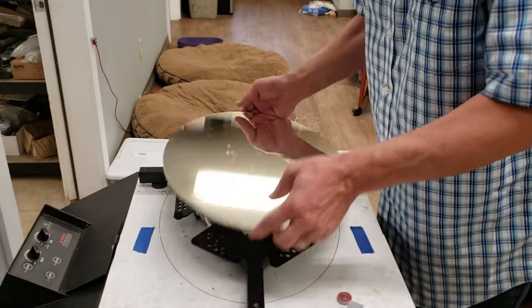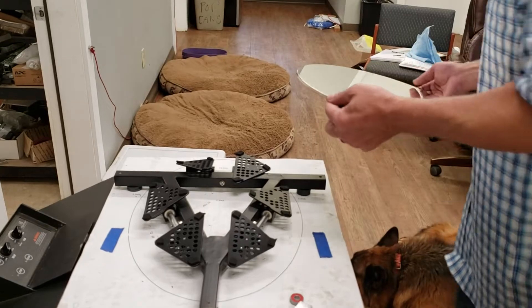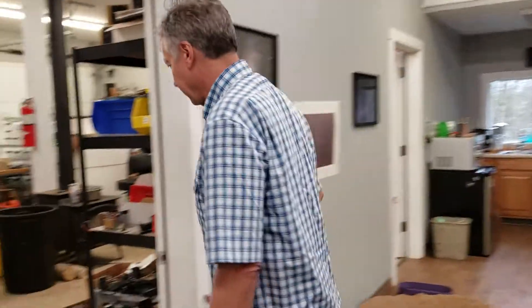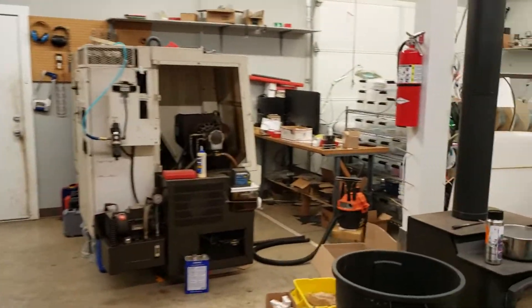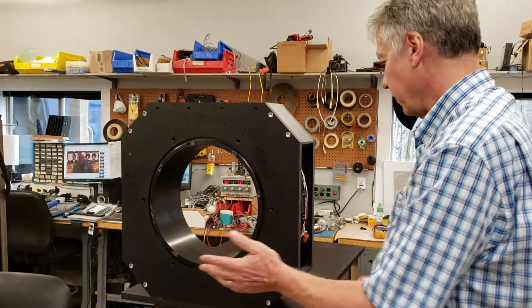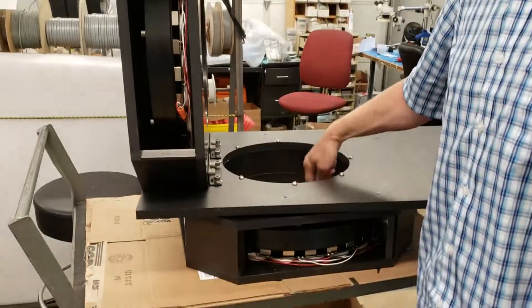We'll be RTV-ing the mirror to the triangles. I wanted to show you what's going on — it's going on a siderostat step. One of the mirrors will be right here looking at the sky, and the other mirror will be right here shining down into the building.